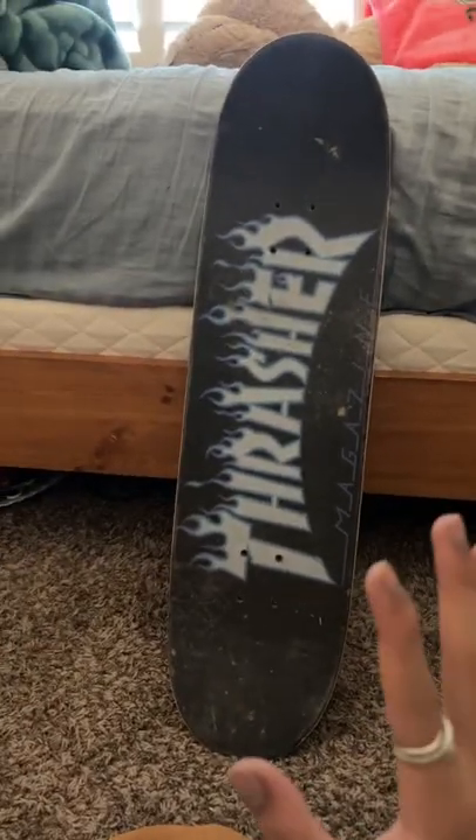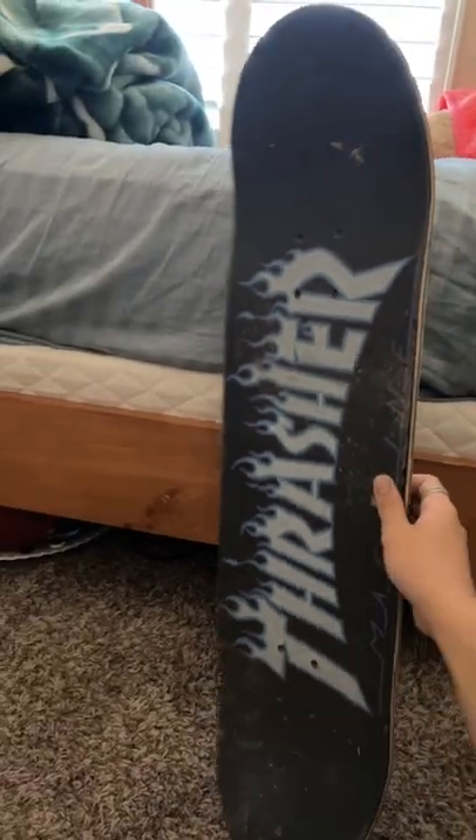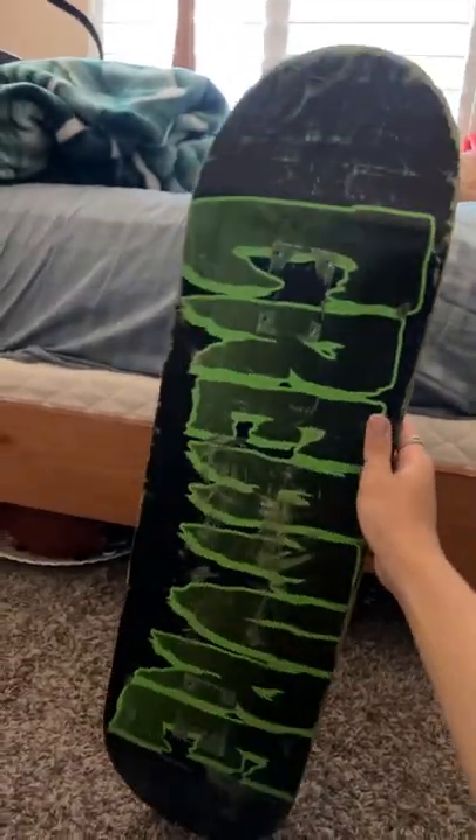Alright guys, so I kind of just copped a new board, a new deck at least. It's not new, but it was used. This is a Thrasher deck, and we're trying to go pro now. We're trying to go with the professional, real decks.